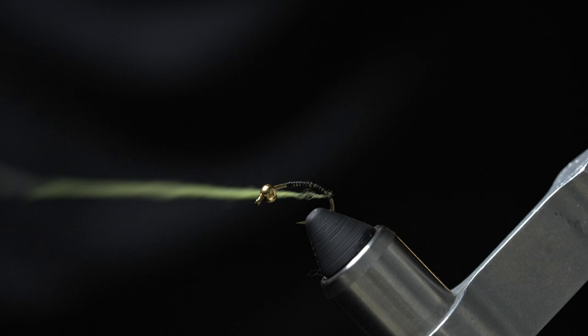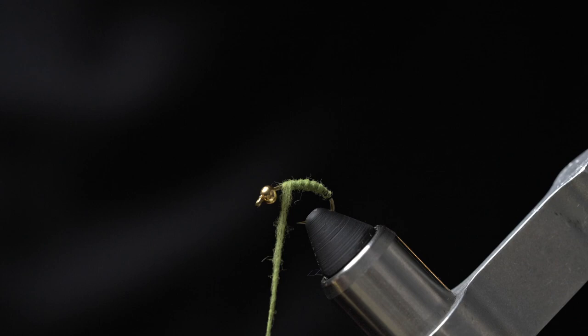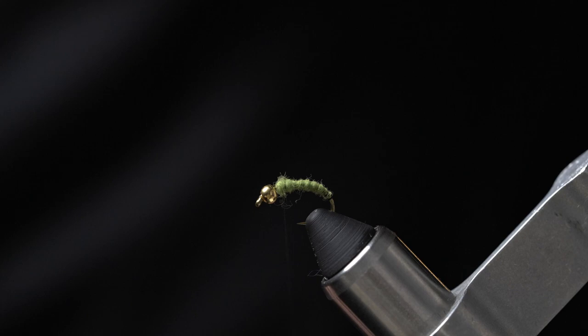Go ahead and dub a nice body all the way up to a bit in front of the point of the hook. Then give a nice little dubbing ball there at the front. With a lot of soft hackle flies we typically use this dubbing ball to help give the hackle a nice profile.